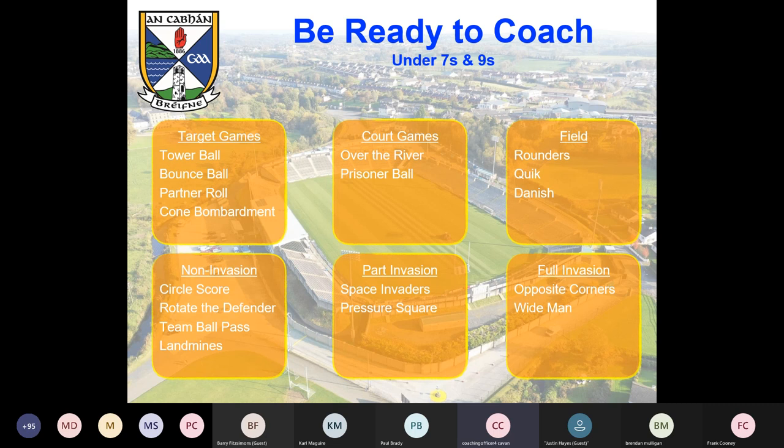These games aren't exclusive to under-sevens. There are six families of games: target, court, field games, and then non-invasion, part-invasion, and full invasion — games that look a bit more like Gaelic football. Target games include tower ball, bounce ball, partner roll. Court games include over the river and prisoner ball. Field games include rounders games. These game descriptions are going to be in the resources we send out to you in the morning.